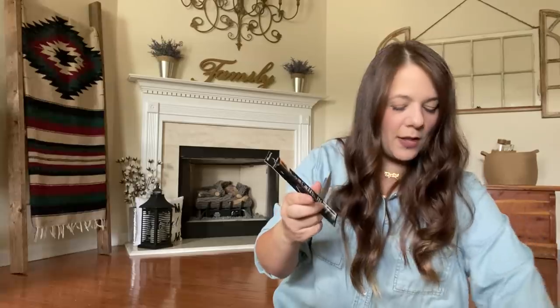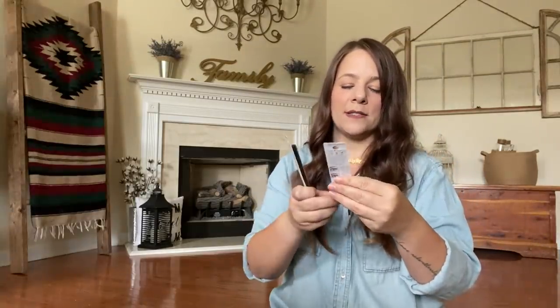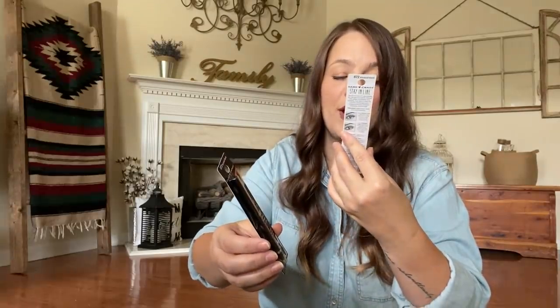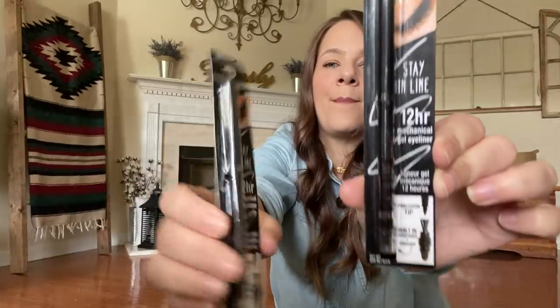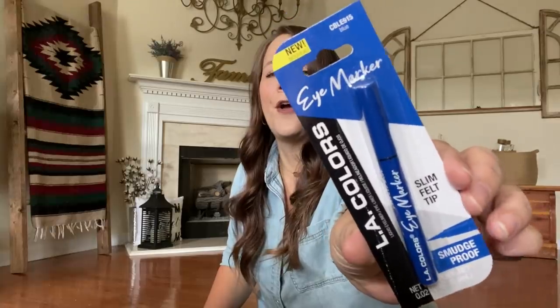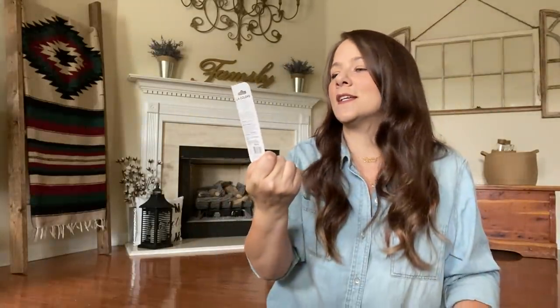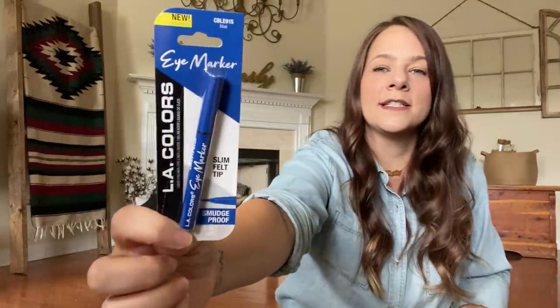I also grabbed some Hard Candy eyeliner — this is a 12-hour mechanical eyeliner pencil with a precision tip and built-in sharpener plus smudger. All of that is built in down here. I grabbed two of those. Then I grabbed this pink eye marker — it's actually blue eyeliner, a slim felt tip. I saw on TikTok a girl with blue eyeliner — she said blue eyeliner brings out the blue in your eyes, and I have blue eyes, so I'm going to try it one day on film. It's L.A. Colors.